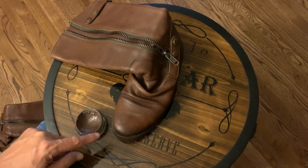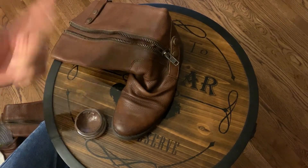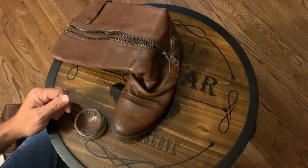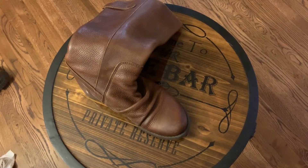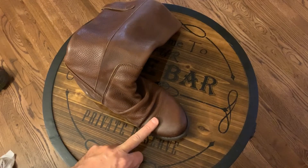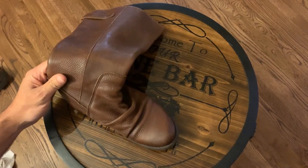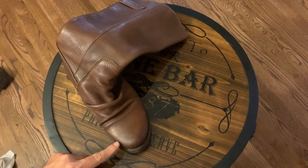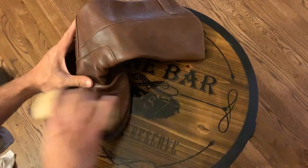I don't want to bore you with applying this to the entire boot, so I'm going to do that off camera and then come back when it's time to brush it off. We let the cream dry and I've actually brushed most of the boot already. I'm just going to focus on the front, which is where the scratch was.